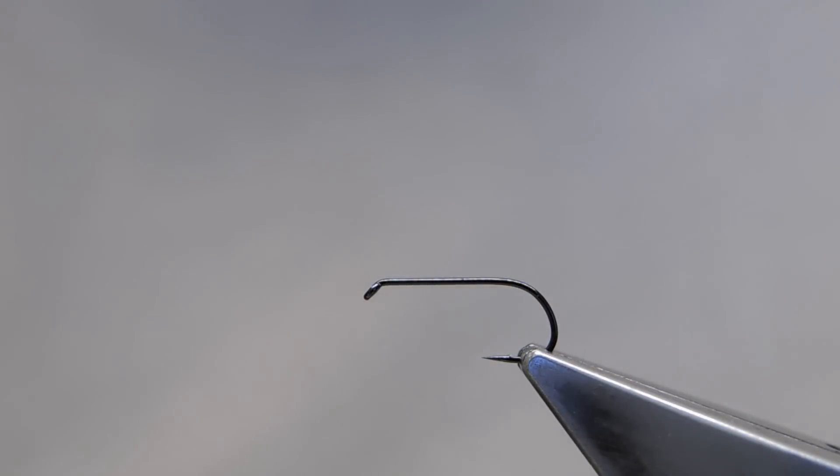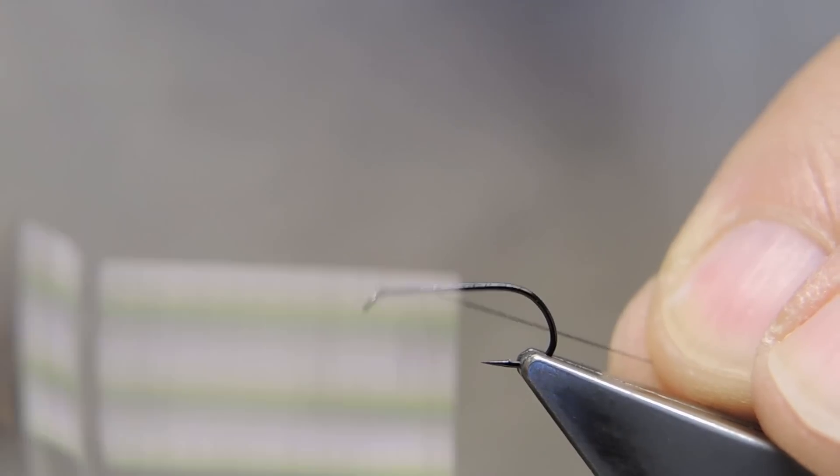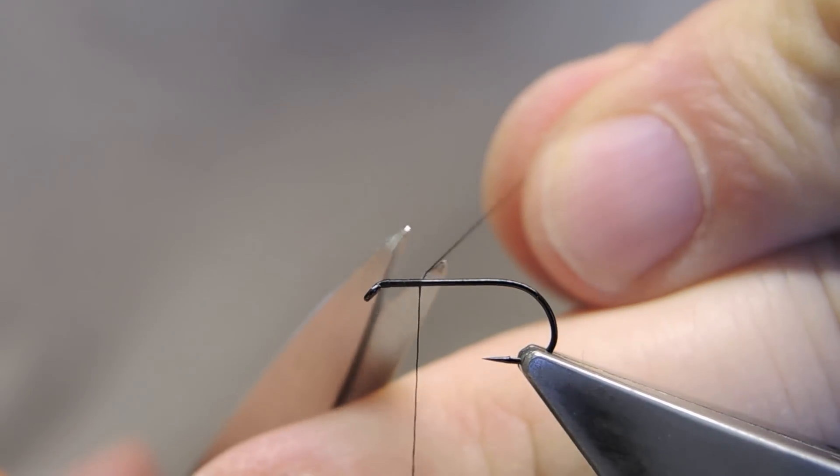The hook is a Chemco 102Y, size 13 — in most other brands and models this would be a size 12 — and the thread is Maneke 12-0 in black. Start just back of the eye and run down a little ways, then trim away the waste.